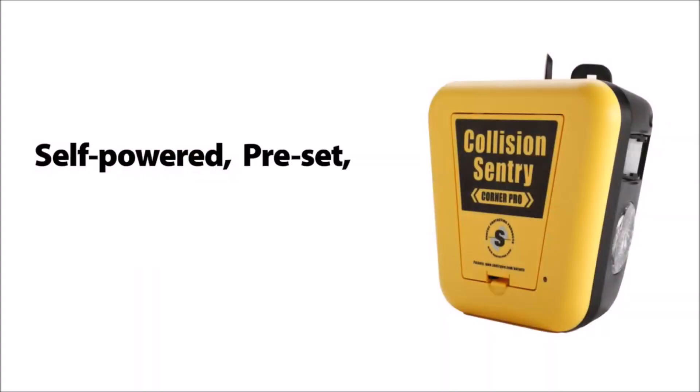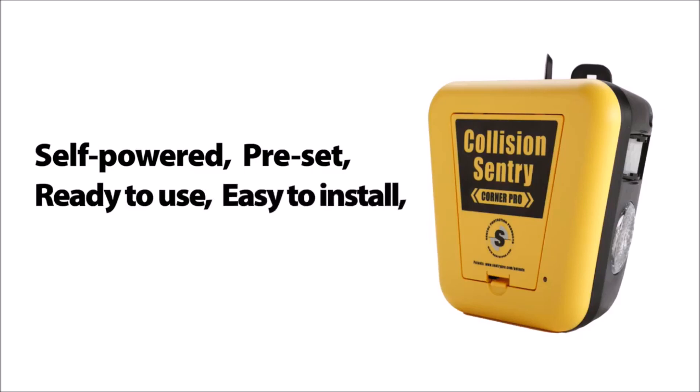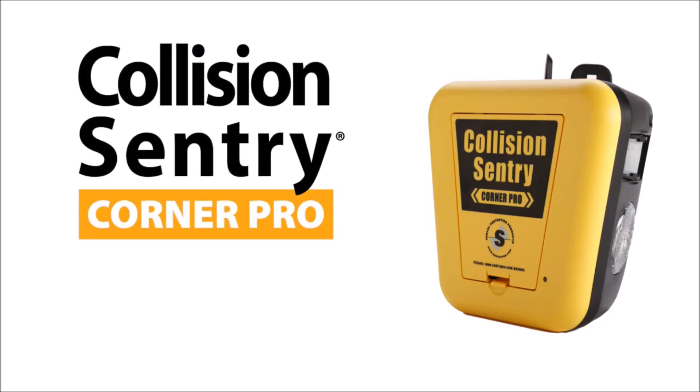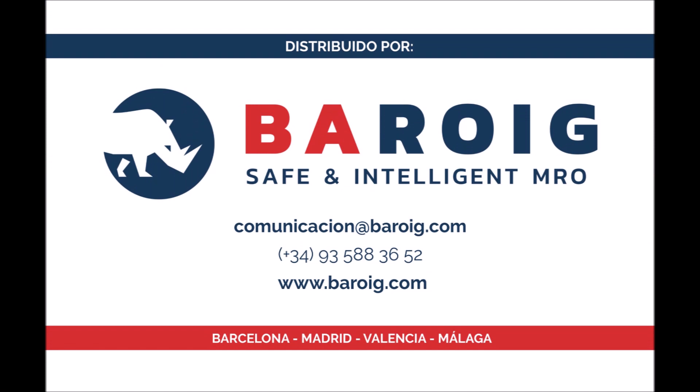Self-powered, preset, ready to use, easy to install, and always on guard. Adding Collision Sentry Corner Pro as part of a comprehensive safety program helps protect people from injury, prevents damage to equipment, and damage to the facility. Thanks for joining us today. For additional product details, photos, or videos of the Collision Sentry Corner Pro, visit our website at www.SentryCornerPro.com.